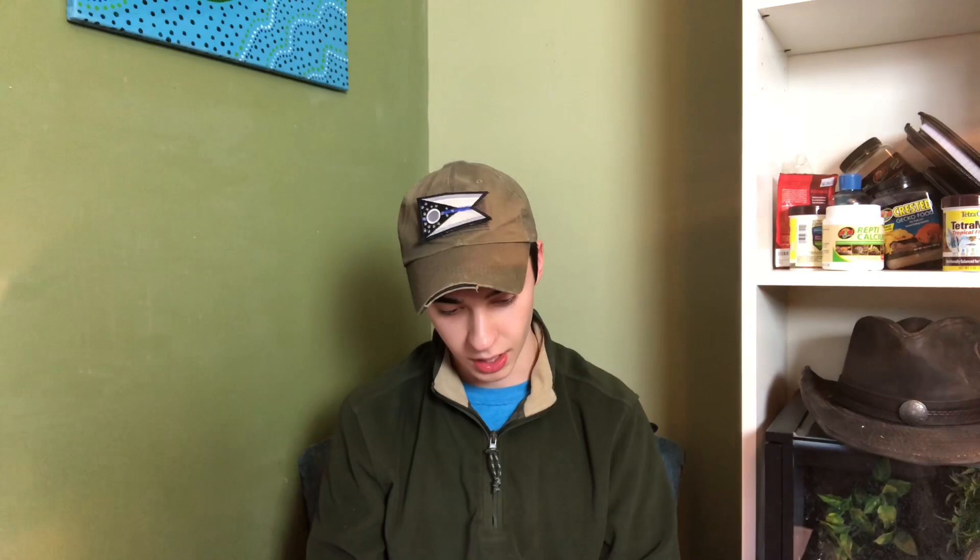And then we have another one from Frank P. Oh — looks like a dollar! Look at that, a dollar — heck yeah, off to a great start. Got a nice little letter, gonna read it here.